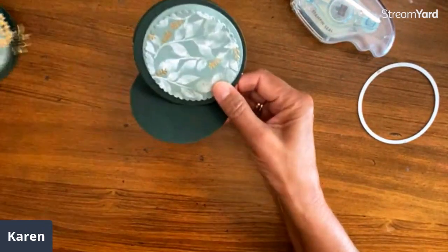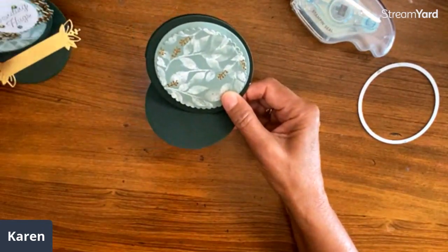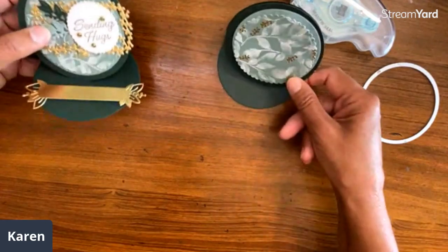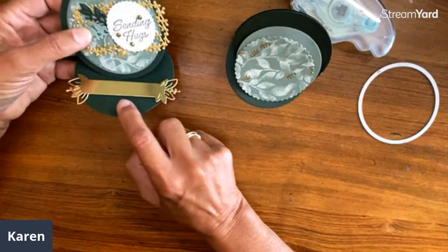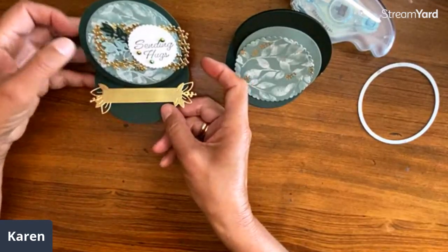These are just put on, and then it's time to decorate. I actually took one of the dies from the set. This is what's popped up on the bottom, so it just has a couple of dimensions on it.